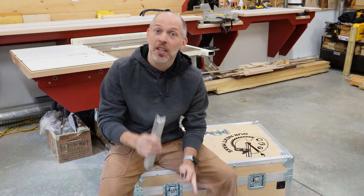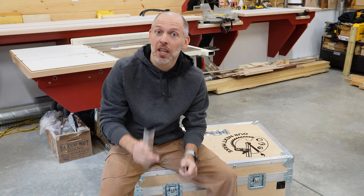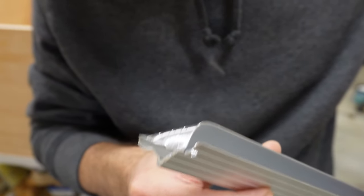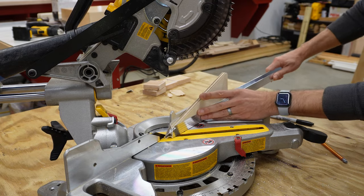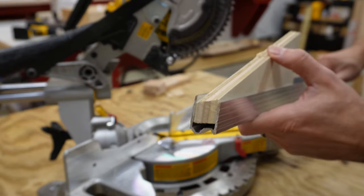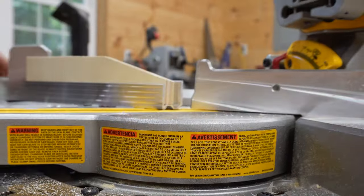I did learn something though. This aluminum angle cut really easily, but this hybrid tongue and groove gave me a bit of trouble at first. When I cut the first miter, the piece folded in on itself and got jammed up in the saw — that's because the piece was unsupported. So I used a piece of scrap half-inch ply as a filler each time I cut the pieces.